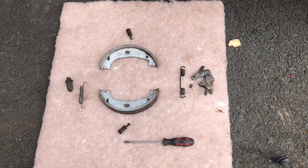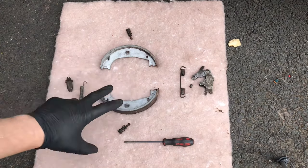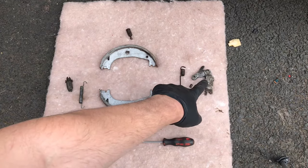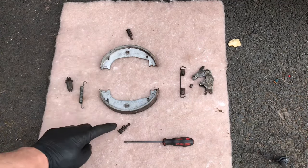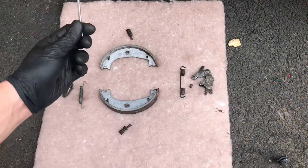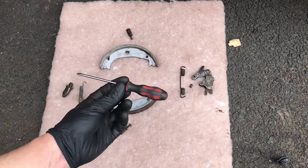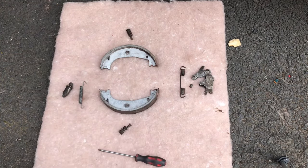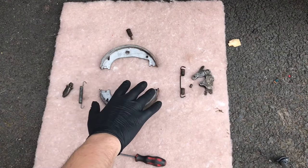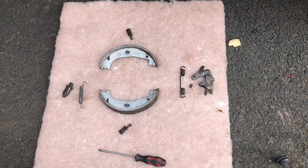Here on the floor you've got the handbrake shoes, the two retaining springs, the latch mechanism, the little retaining pins with springs, and the adjuster. All you really need to reassemble this is a little flat screwdriver like this.